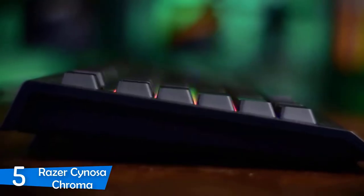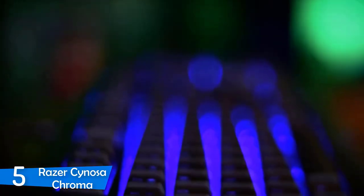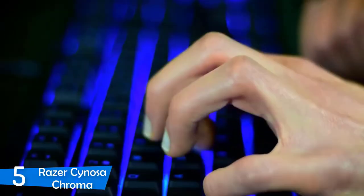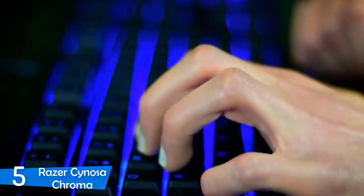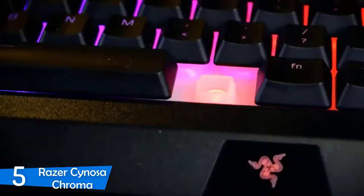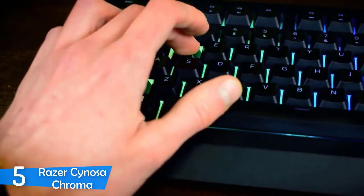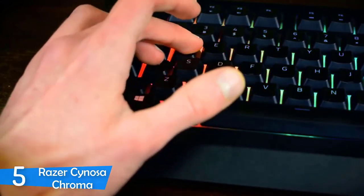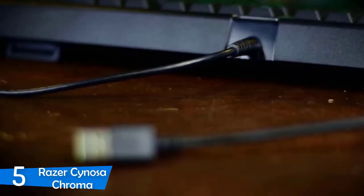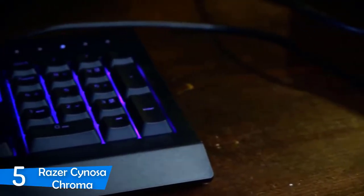It has a low profile build that looks great and the overall build quality of this keyboard is pretty solid, so it'll last you for years without a problem. Just like all of the boards, this one too embraces the modern RGB lights. It has a pretty slick RGB implementation which features 104 individually customizable backlit keys, which is amazing. The Razer Sinosa Chroma has no macro keys or any dedicated media keys, however for the price and the quality of this item, it's a thing that we can overlook.